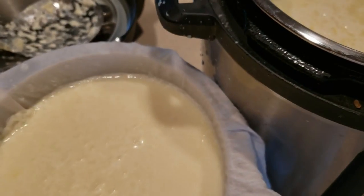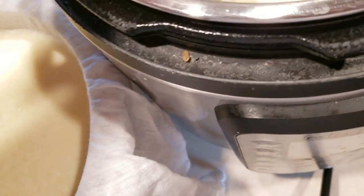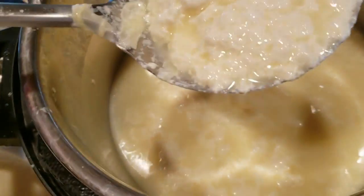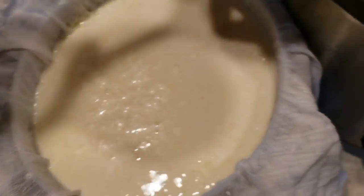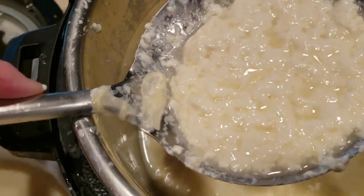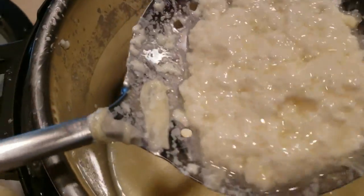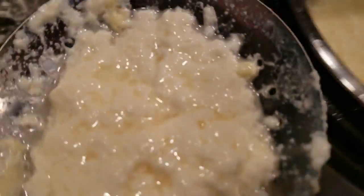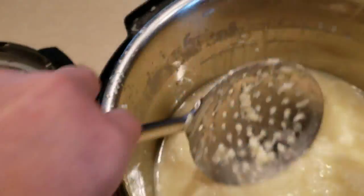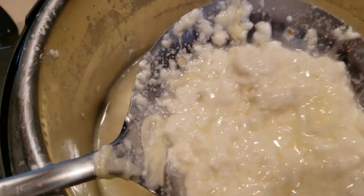I'm definitely glad I got the bigger pan. It's going to take a little bit more time. I can take some of the curds out with the cheese spoon and add them in. So far I think this is working out pretty well — it was just whole milk, some cultured buttermilk from my homemade dairy, and lemon juice, all done in the Instant Pot.